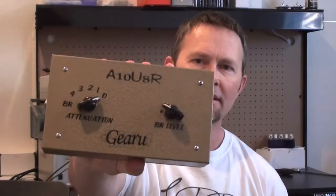Hey y'all. So today we're going to have a look inside this thing. This is an attenuator. An attenuator is a device that goes between a guitar amplifier and a speaker cabinet and it's used to reduce the output level. So let's see what's in it.